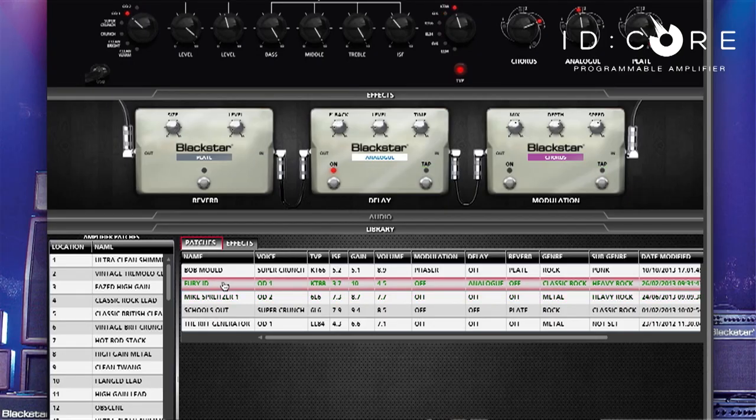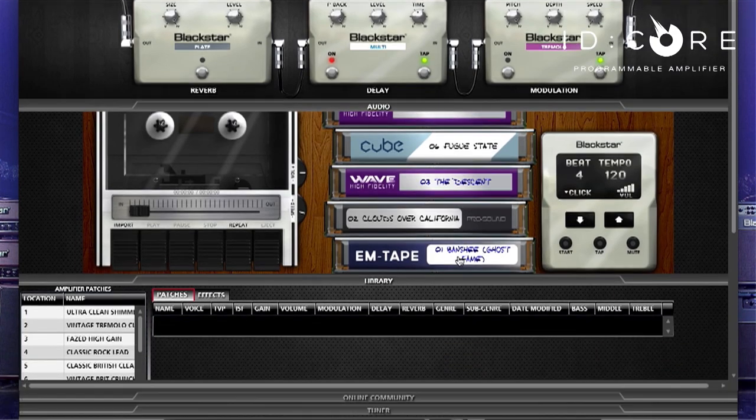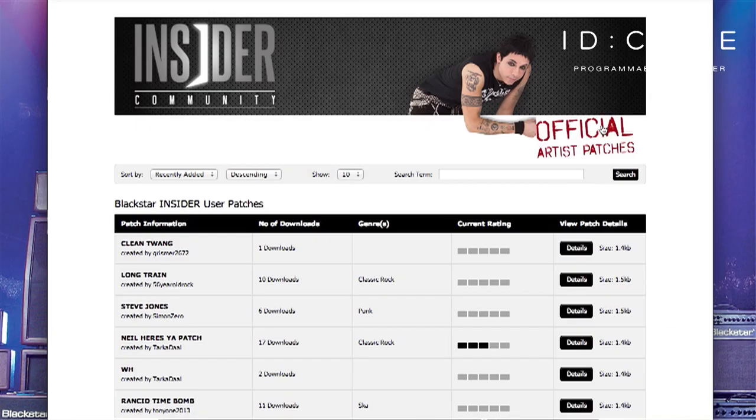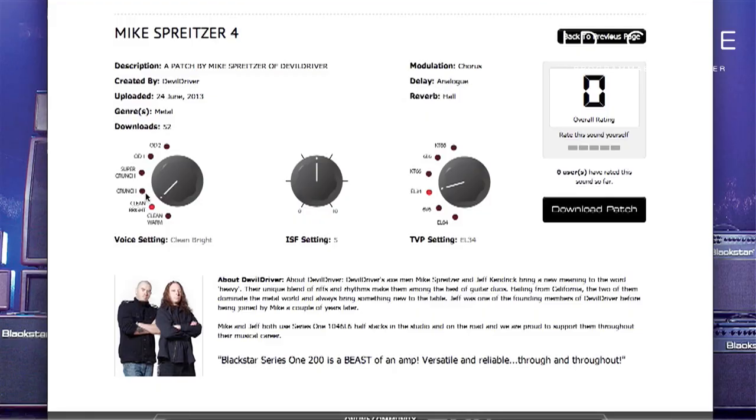The free Insider software package opens up a whole new world of exciting prospects including storing as many patches as you like, a phrase trainer which allows you to reduce the speed of a track without altering its pitch so you can play along at your own pace. There is a metronome to help with your tempo and also a clear on-screen tuner. The online community is a place where you can download and share patches with other iD Core users and artists around the world.